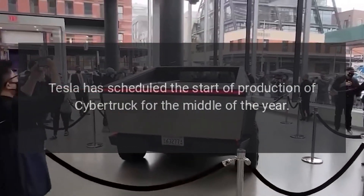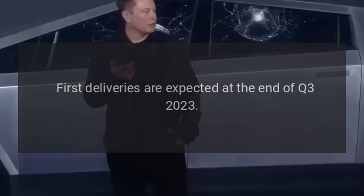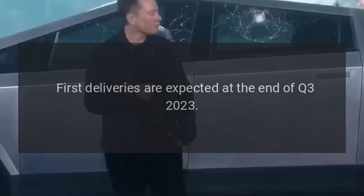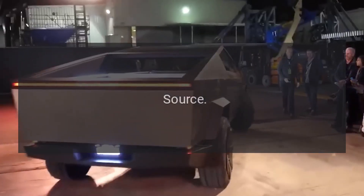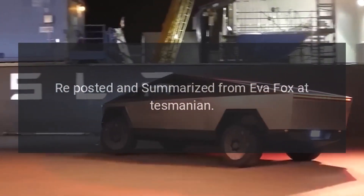Tesla has scheduled the start of production of Cybertruck for the middle of the year, with first deliveries expected at the end of Q3 2023. Elon Musk warned that a large number of deliveries are not expected this year. Source: reposted and summarized from Eva Fox at Teslarati.